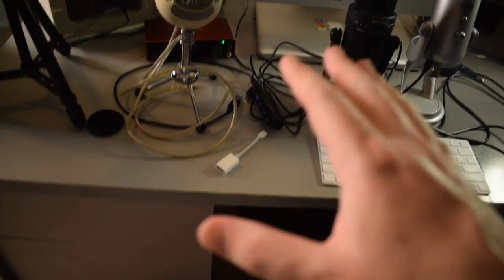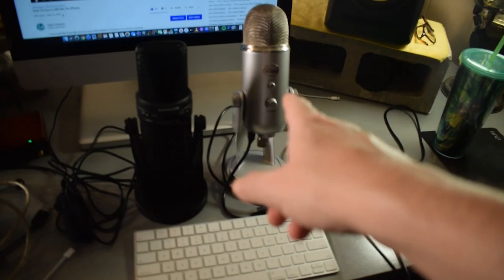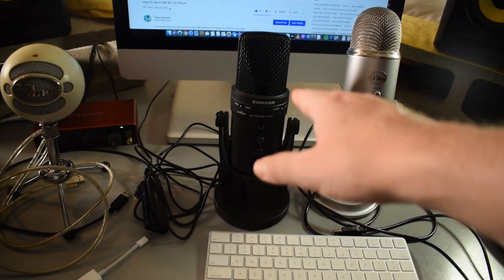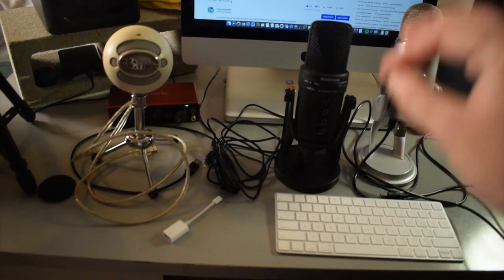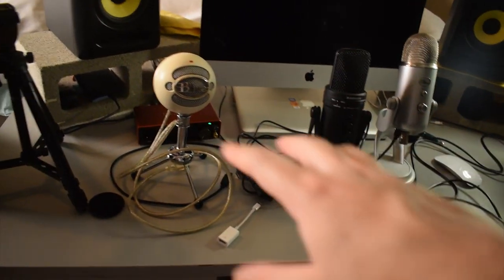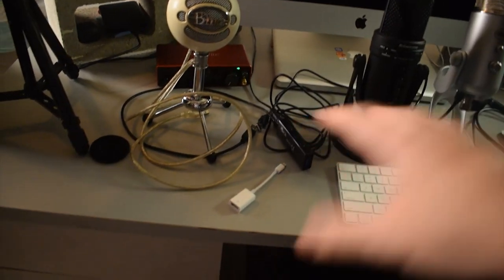The problem with that method is that it will not work with something like a Blue Snowball or a Blue Yeti. I didn't test it with this mic — this is a Samsung G-Track Pro — but I'm pretty sure it would not work with that either. The reason is that these microphones require too much electricity. However, today I figured out a way to get these microphones to work with the OTG adapter using a USB hub, and I'll show you guys how to do that in a second.